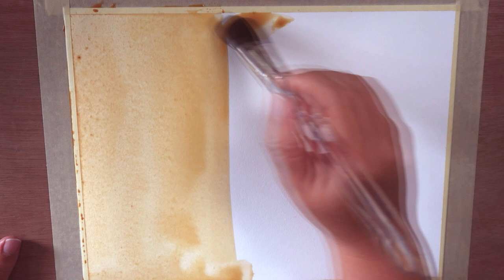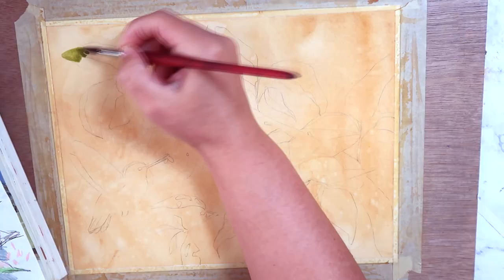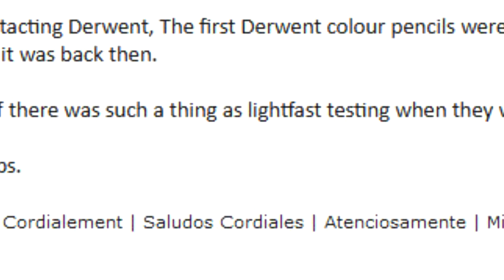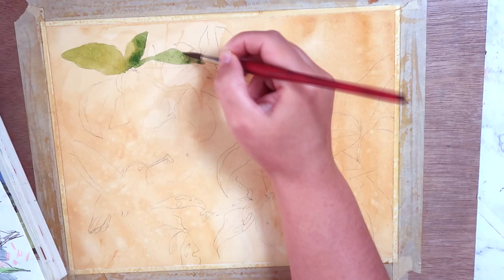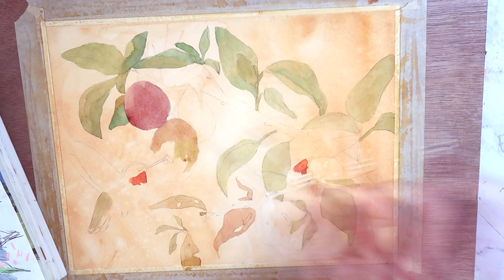The package doesn't mention lightfastness anywhere, which tells you whether or not the colors will fade with light exposure. I did send an email to the company to ask if they knew anything, and they responded saying that they didn't really know if there even was a lightfastness rating in the 1960s. So I'm thinking there's a really good chance that they're not lightfast. Maybe this was a silly idea, but I decided to start blocking in a few of the main shapes with watercolor first, just in case.